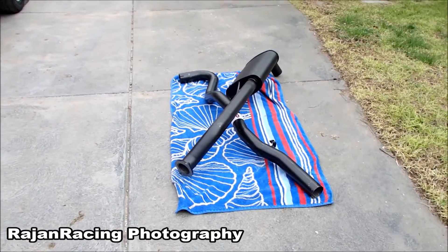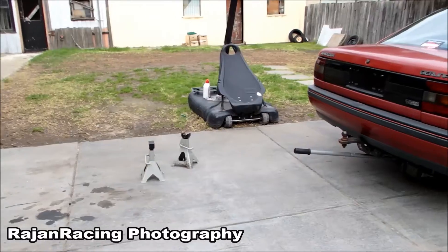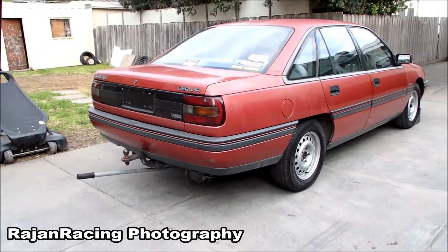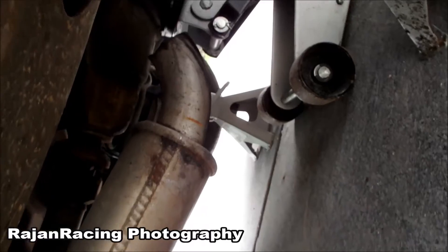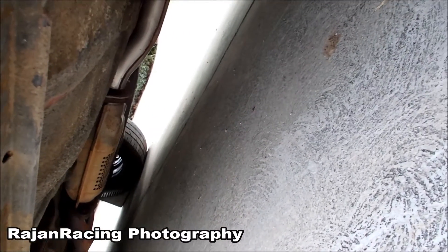Here's my exhaust ready to go. I'm going to jack up my car and put the stands on. The exhaust we have on now is a stock one, and as you can see, it's hanging down over the diff which is really annoying — it's also pointing up, which is actually really bad. That's why I got the new exhaust, so I can get a fully functional exhaust that sounds good.